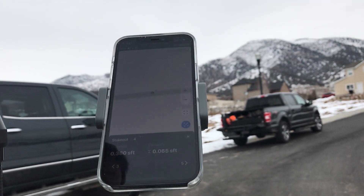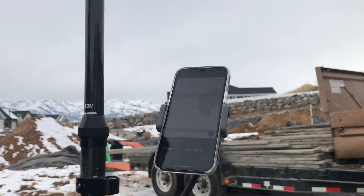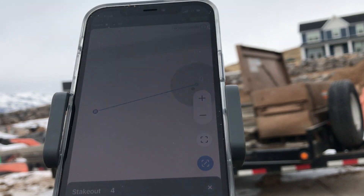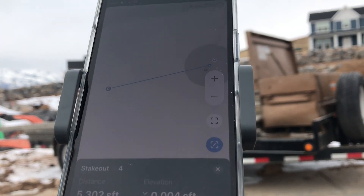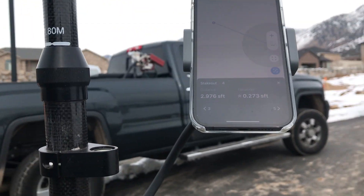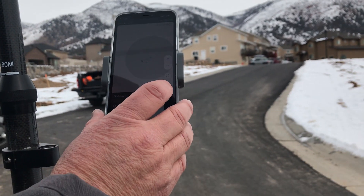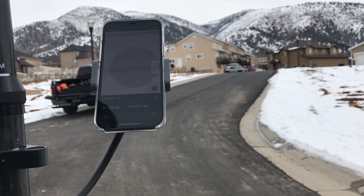We can stake out now. As we move, you can see we've got survey grade data — the distance is five feet. It does elevation stakeout as well. We can go to number five — right there, number five.